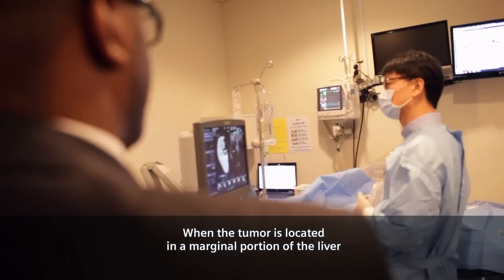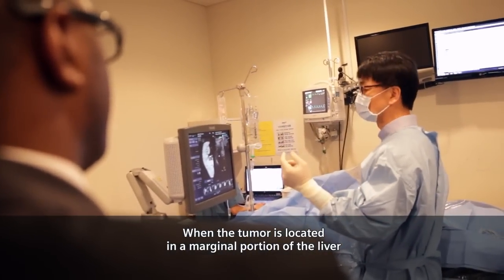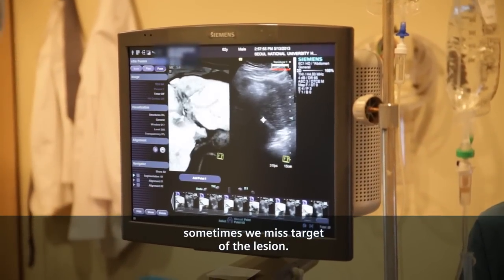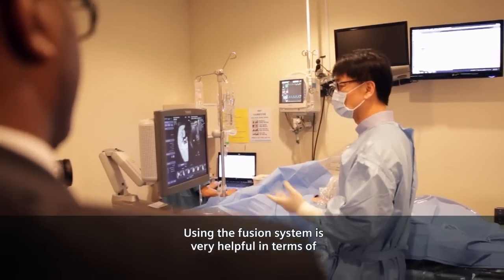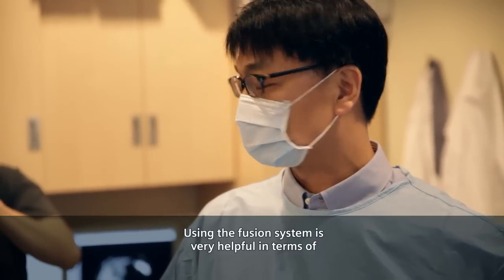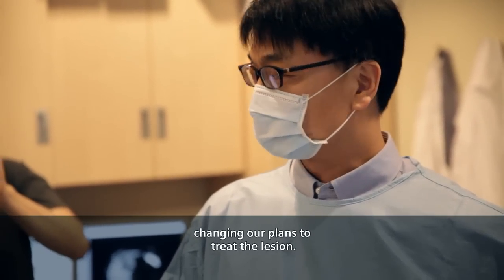When the tumor is located in the marginal portion of the liver, sometimes we mistarget the lesion. Using the fusion system is very helpful in terms of correctly placing the needle.